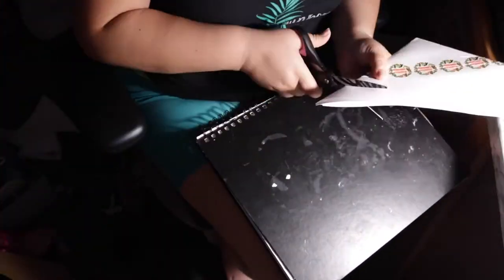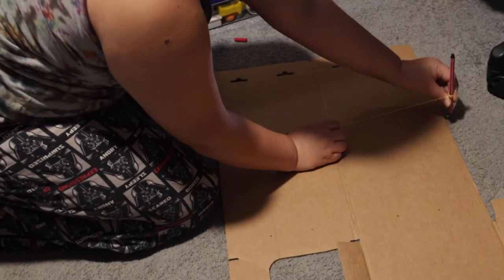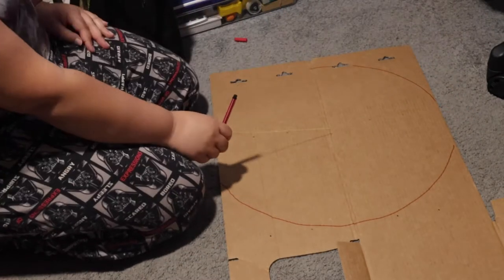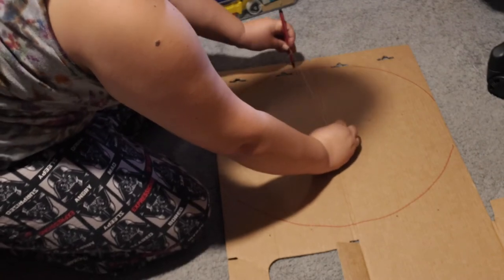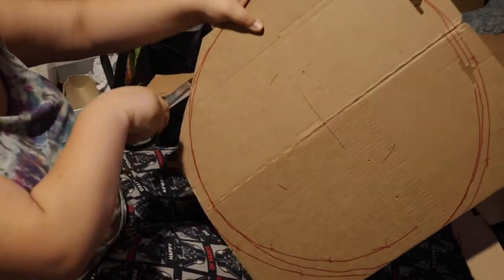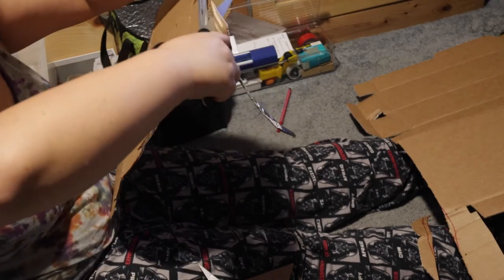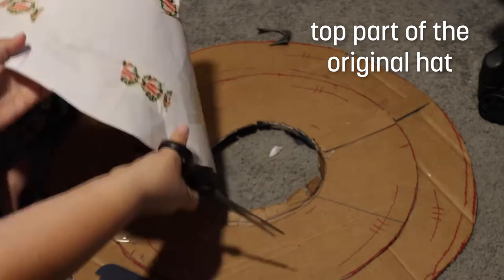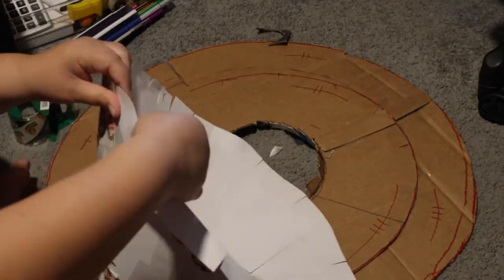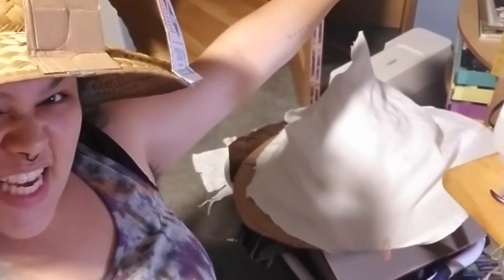Moving on to the actual hat itself — I had originally tried to do this with paper and tape and was pleased with it, but it was super flimsy, so I had to start over with cardboard, which is what I should have used in the first place. I used the same pen-and-string method to get almost a perfect circle, then went through the long process of cutting it out. Cutting cardboard with scissors is such a pain, but I was able to recycle the top part of the hat and use it as the cone. I made a fabric sock to go over the whole thing, which was kind of a pain to make fit, but we did it.